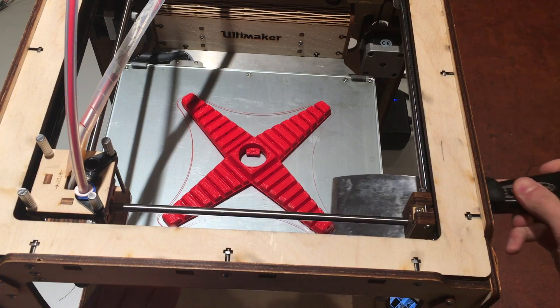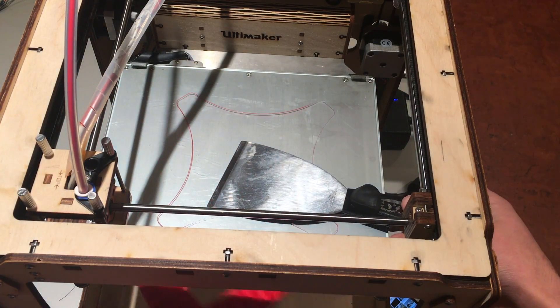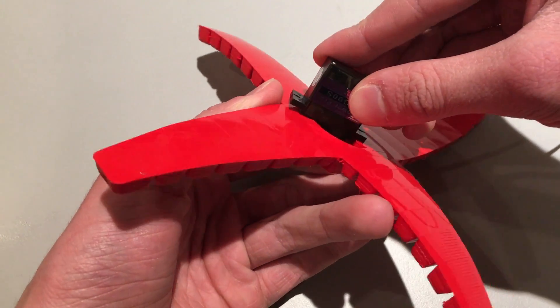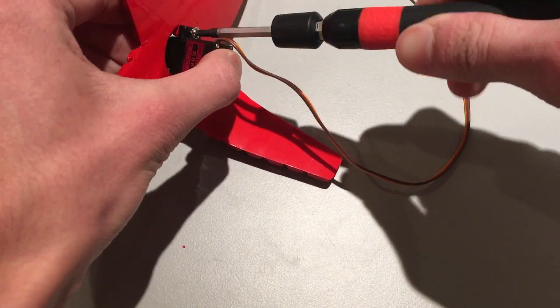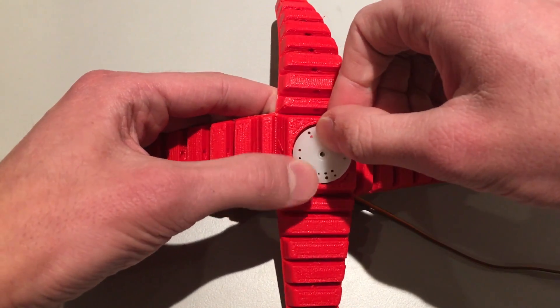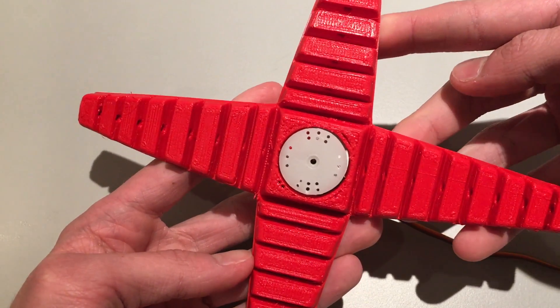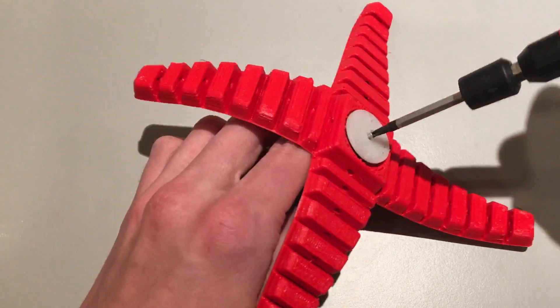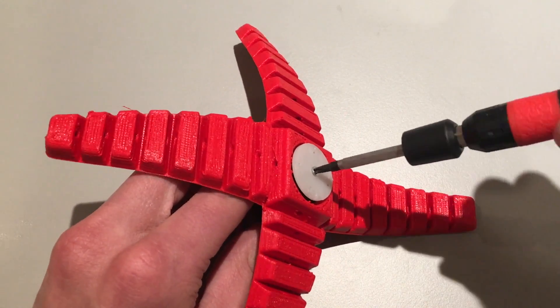Once printed, just take it off the print bed and it is ready to have the other components installed. First, fit a metal geared micro servo motor into the back of the gripper. Then attach a circular servo horn onto it. Twist the motor to its zero position and make sure that there's a hole that lines up with each arm of the gripper on the horn. Tighten it down with the screw that came with your servo.